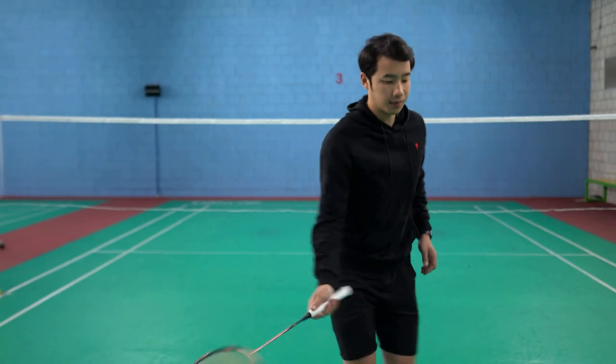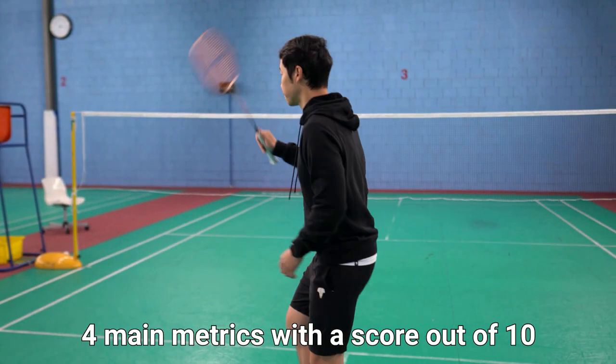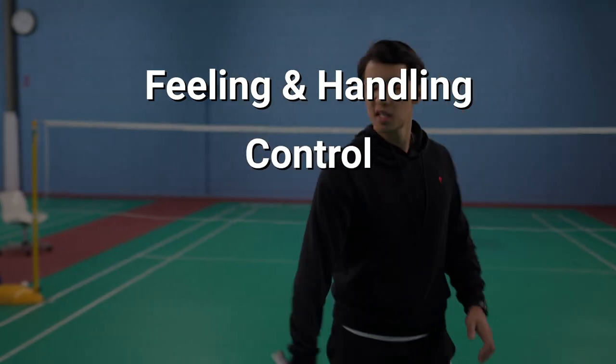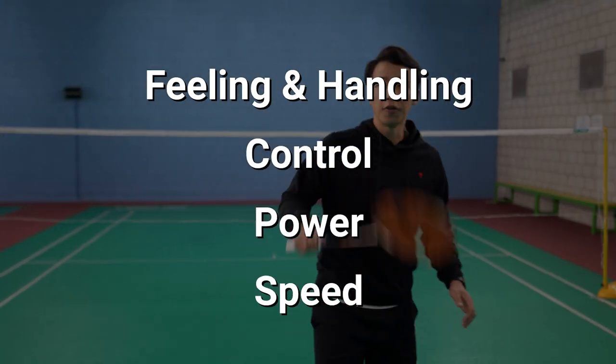So if you're new here, we rate rackets on 4 main metrics with a score out of 10 for each. These are feeling and handling, control, power, and speed.